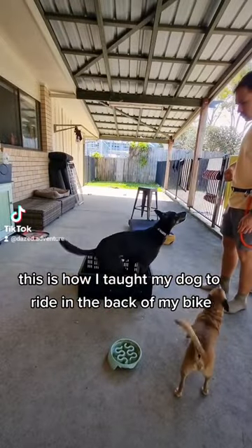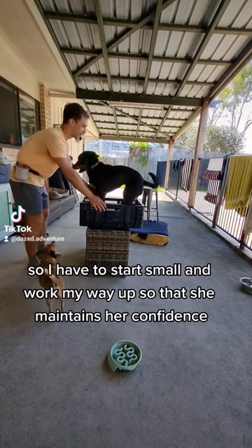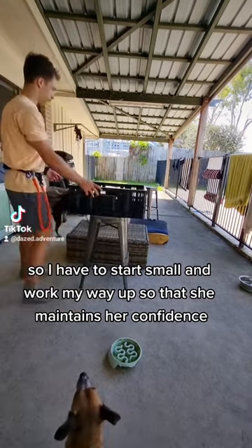This is how I taught my dog to ride in the back of my bike. Olive tends to become frightened of new things, so I have to start small and work my way up so that she maintains her confidence.